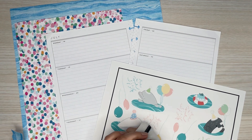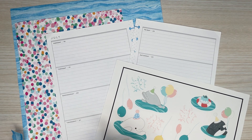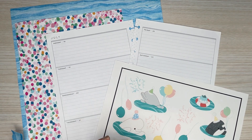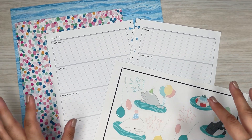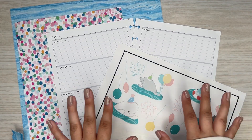Hi everyone, it's Desiree. Welcome back to my channel. Thanks for joining me for another video. Today I'm making a custom spread for my patron Jenny. I'm going to make a birthday spread — it's her birthday next month and she requested I use the exclusive sticker sheets from my Patreon.